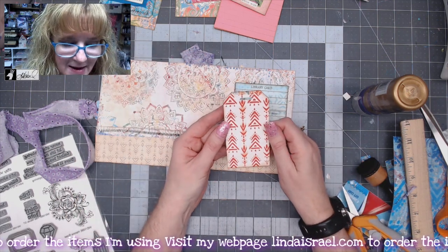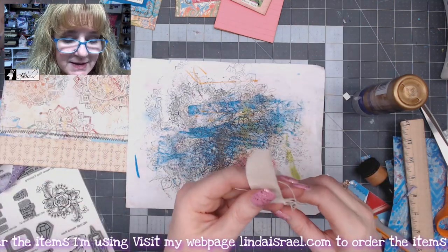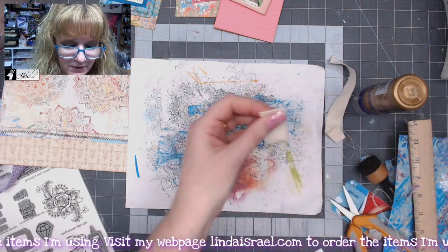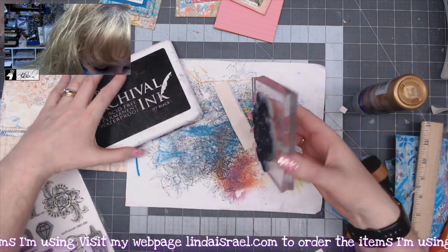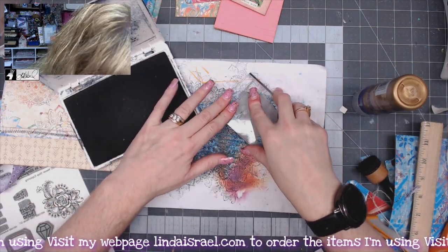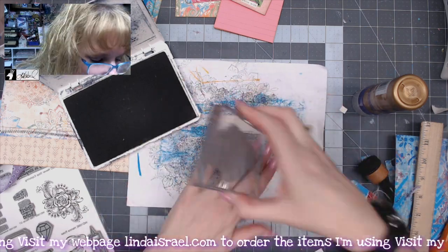I'll slip that in there. I've got a tag that I made out of one of the digital pages that I printed, just cut it out and punched it already. I want a piece of fabric up here but I want to do something different — I want to stamp on my fabric. I've got a little piece of muslin, or actually canvas, so I'll cut a little piece and trim off the loose threads. I'll grab the henna rose stamp and stamp it on the fabric using black archival ink. It works best if your ink pad has been re-inked and you allow the ink to transfer.